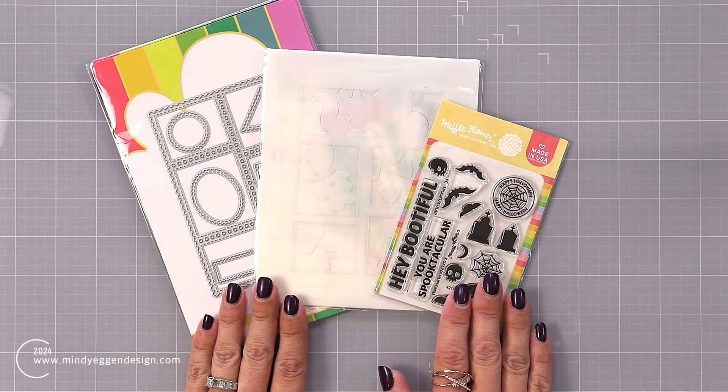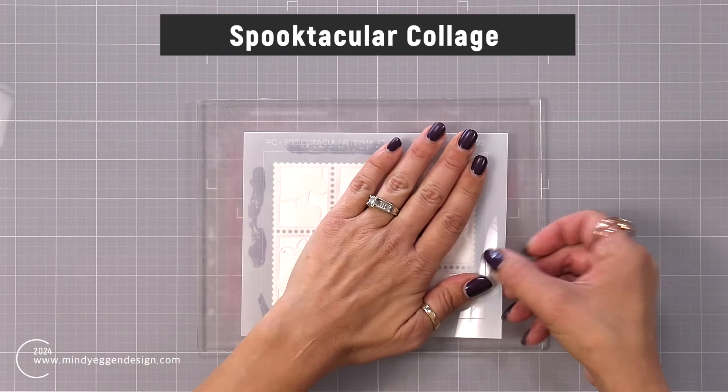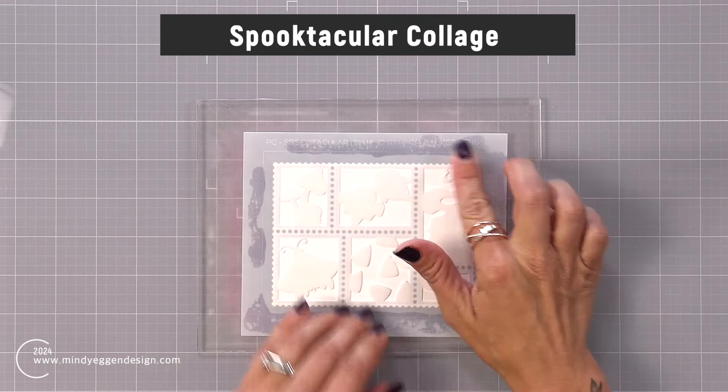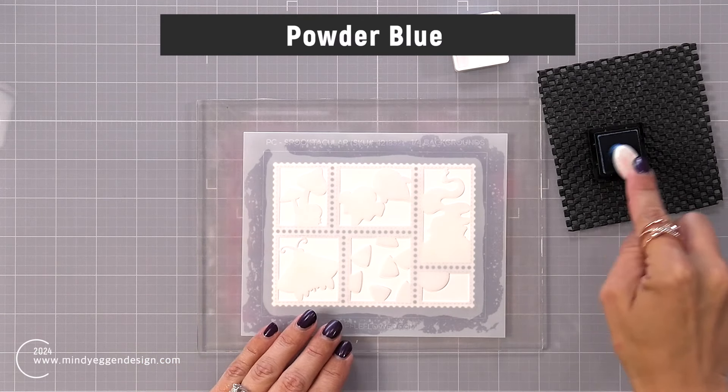So I'm going to start off by doing my stenciling. I had die cut that A2 size postage collage out of hammer mill cardstock. I'm placing it on top of my grip mat and then I'm placing the first layer of the Spooktacular collage over the top. This first layer gives us the background for all of the images. I love creating Halloween cards because I can get really spooky and dramatic with my backgrounds — the images are not too creepy crawly, just some really fun images.